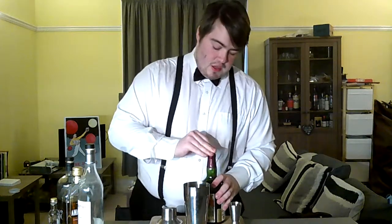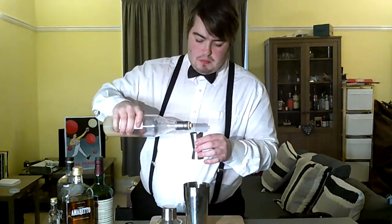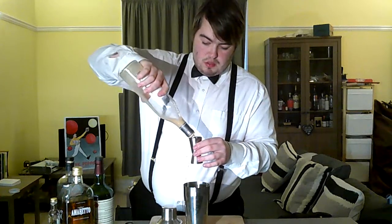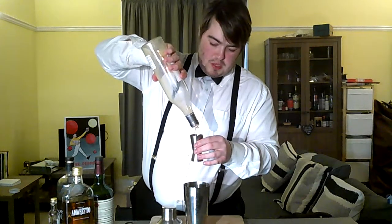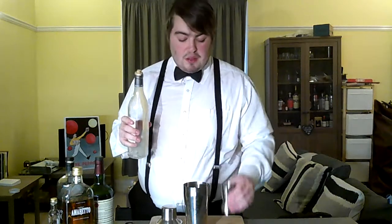And finally, 50 millilitres of salted caramel liqueur, which looks to be about what I have in here. I'm just under 50 millilitres, but it won't fall off — so 50 millilitres in there like so.